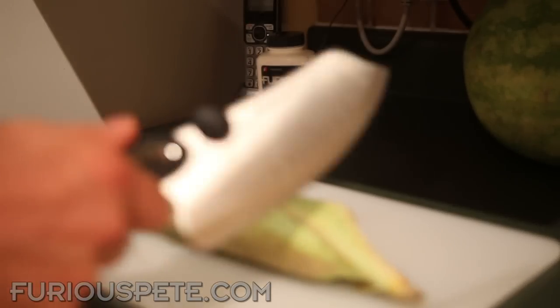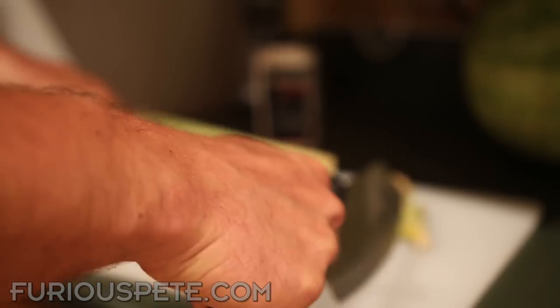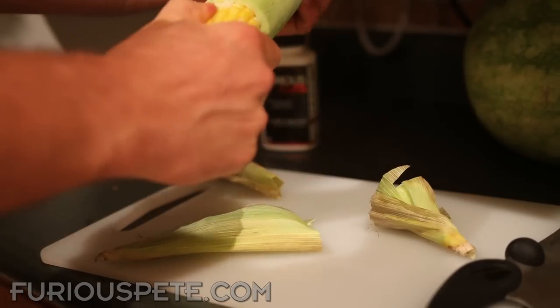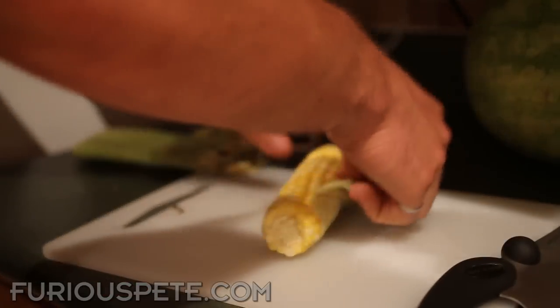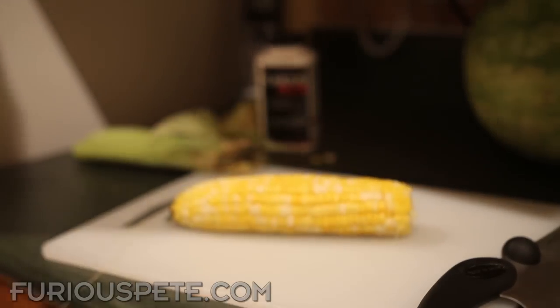Straight from the microwave, you grab yourself the biggest knife you have, you cut one side of it just like that, cut it off, and then squeeze out the corn just like so. Perfect — a perfect piece of corn, delicious.